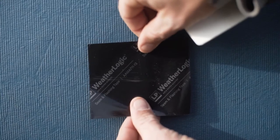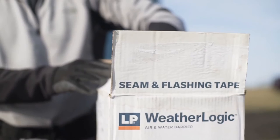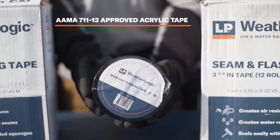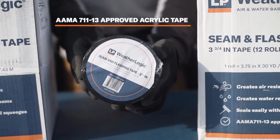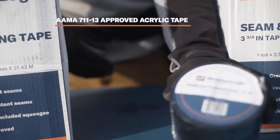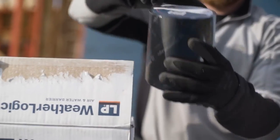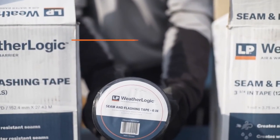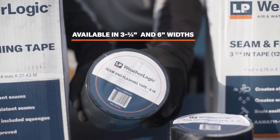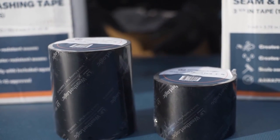Now let's talk tape. LP WeatherLogic seam and flashing tape isn't your average adhesive — it's an AAMA 711-13 approved acrylic tape specially formulated with one of the industry's most advanced adhesives. For it to work, outside temps need to be higher than 14 degrees Fahrenheit or negative 10 degrees Celsius. LP WeatherLogic tape rolls are available in three-and-three-quarter and six-inch widths. The six-inch width is recommended for window flashing, especially when wider trim products are used, and is also preferred for inside and outside corners.